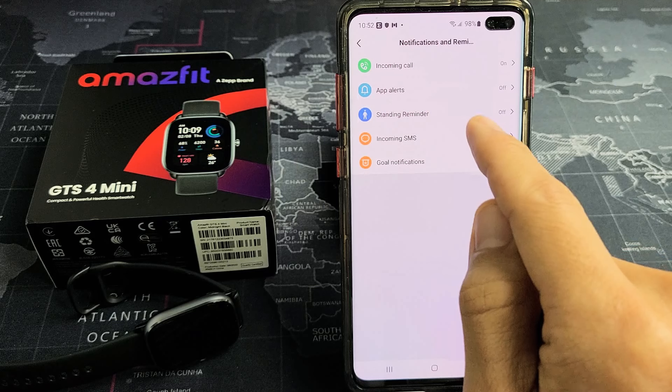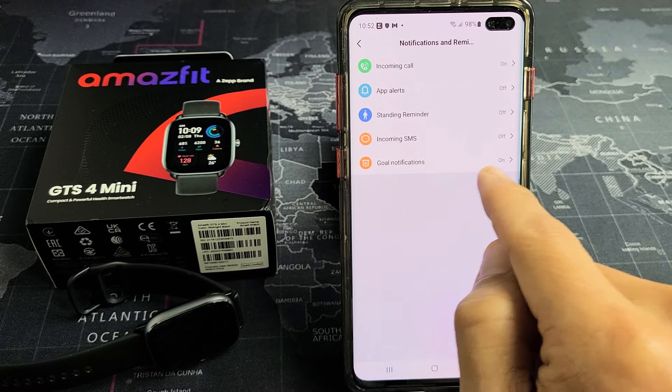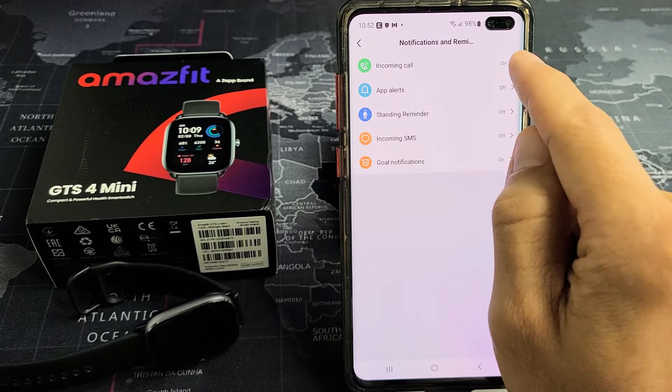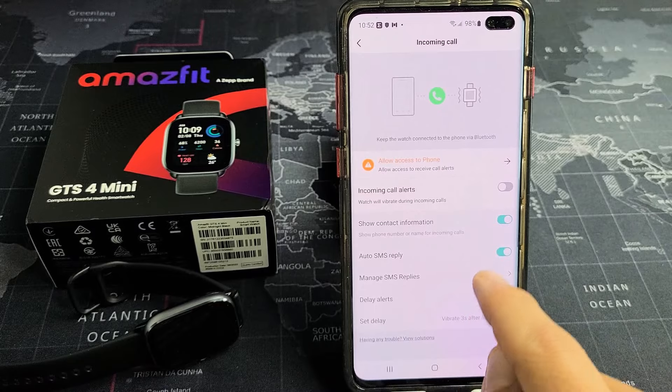You've got incoming calls, app alerts, standing reminder, incoming SMS, and goal notifications. So incoming calls — you can see I've got mine on. Go ahead and turn it off. You can read through the details down here as well.